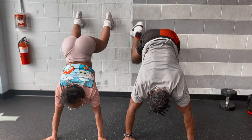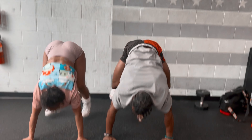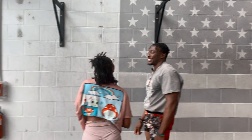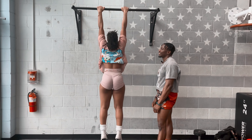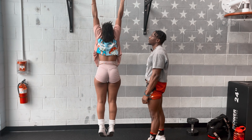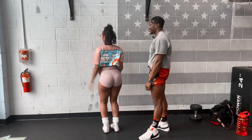Ready? Yeah. One, two, three, four. Let's go. Oh my God. Okay. Three — we got this. This is not for the weak. One, two, one more, three. We'll take it. Two and a half. We'll take it.